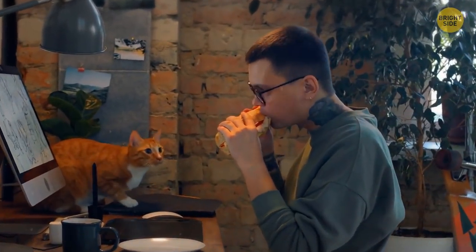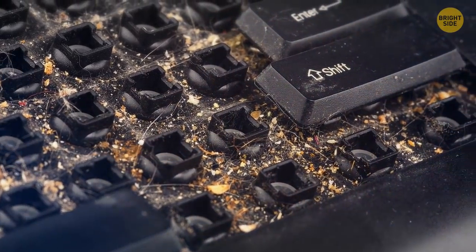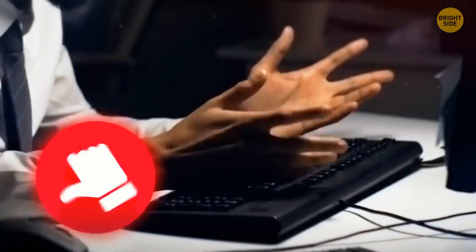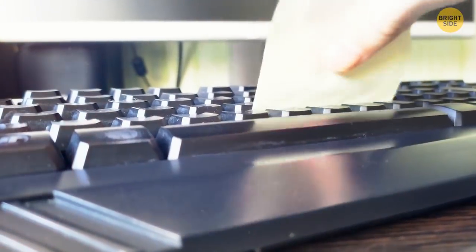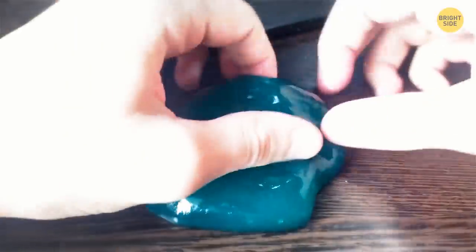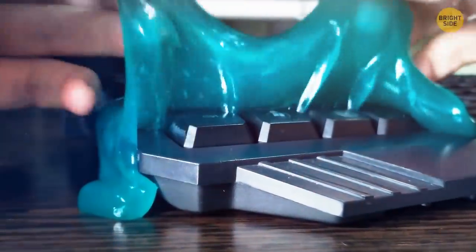If you eat in front of your computer, you'll be surprised at how much crumbs and grime there is inside your keyboard. Take a post-it note and run its sticky part over the keyboard — it will collect the little pieces of trash like magic. An even better way is to take a slime and stick it to the keyboard, then squeeze it and stick again in another part. The slime fills the entire space between the keys and its sticky properties gather every bit of garbage.